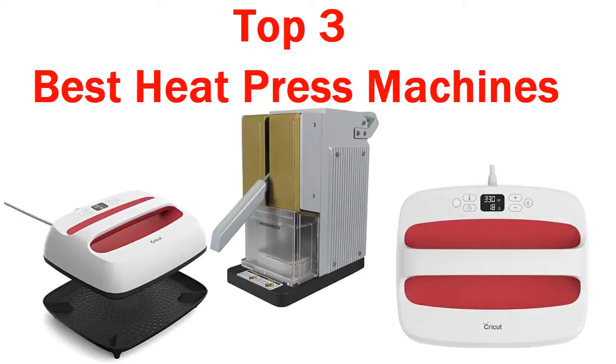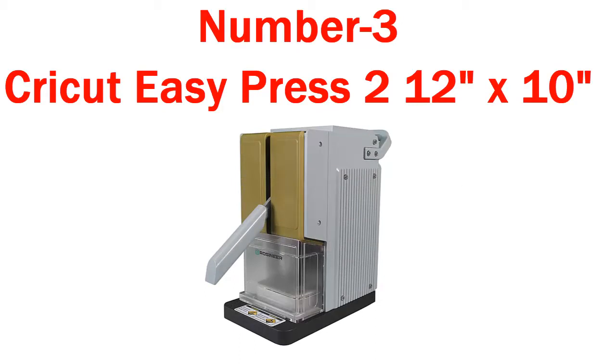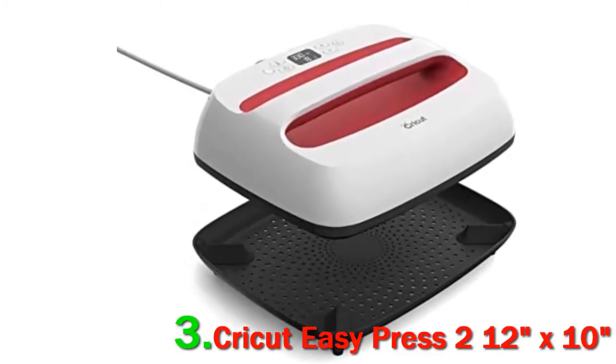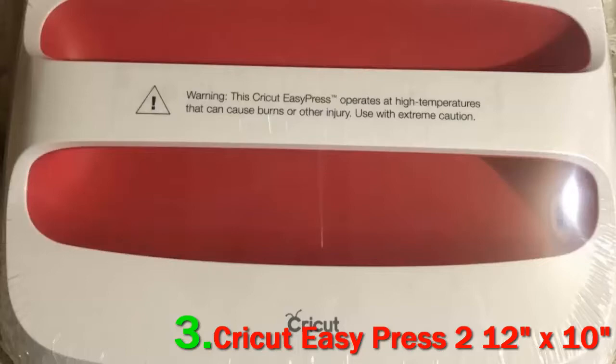Top 3 Best Heat Press Machines — Number 3: Cricut EasyPress 2 12x10. The machine comes with 6 buttons that are well designed and intuitive.